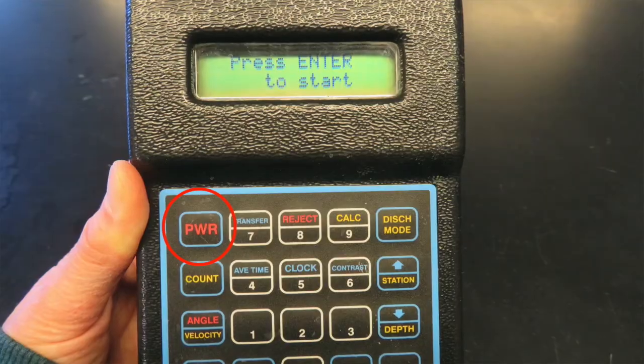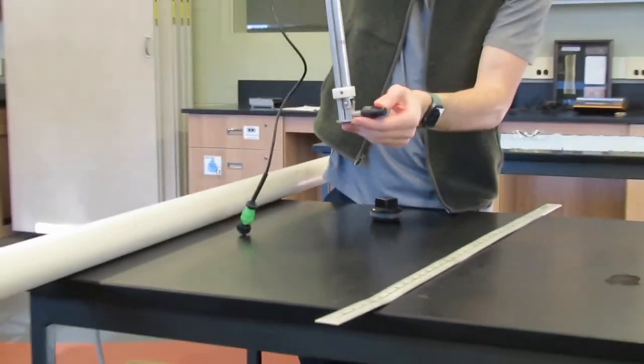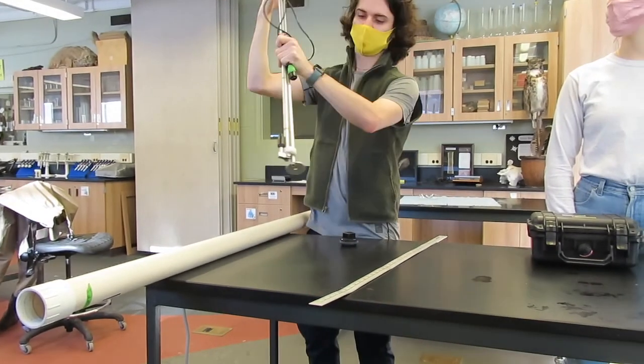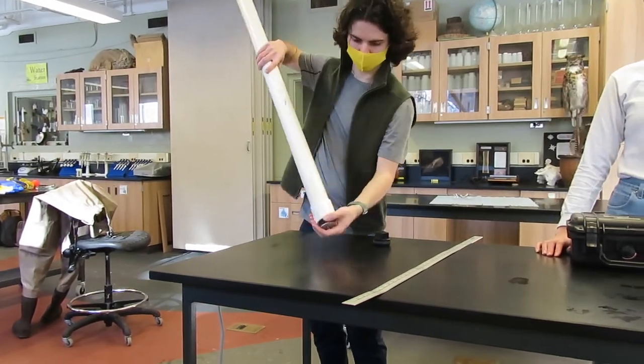When you are done sampling, turn off the data logger by holding the power button. Unscrew the wire from the pole from the data logger. Remove the propeller by unscrewing it, and be sure that the allen key and propeller get put back in the case. Position the propeller foot up and wind the wire around the pole. Put the pole in the case and put the lid on top of the case.